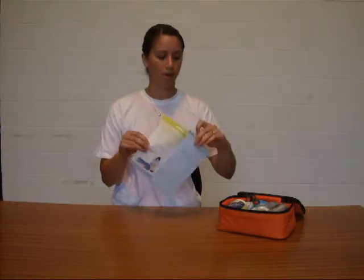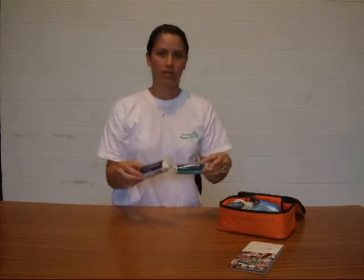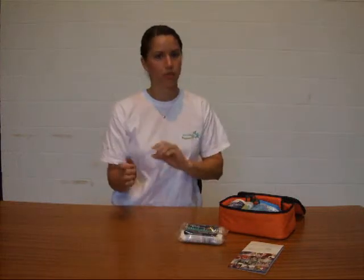On the top is our basic advice card — it's a great little aide memoir with your D-R-A-B-C aide memoir in there, just to use in any emergency situation. We've got a couple of medium dressings — that's the dressing pad with a bit of bandage attached so you can wrap it round and get somebody straight back onto the pitch.